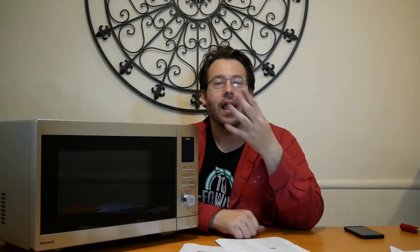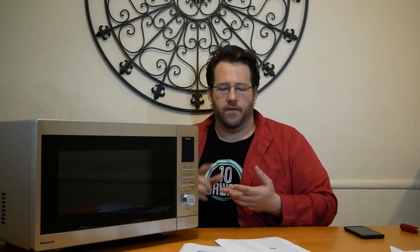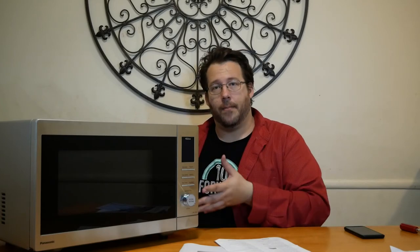Especially with dial microwaves that don't have buttons, getting to the exact time can be frustrating — you have to dial back and forth. Just being able to say 'Alexa turn the microwave on for two minutes' is much easier. You can also say things like 'add cooking time,' 'soften,' 'melt,' or 'make popcorn' if you have a bag of popcorn in there — there are a lot of really cool features.